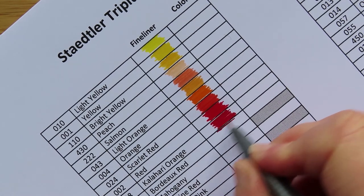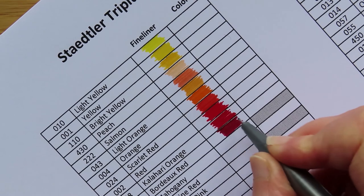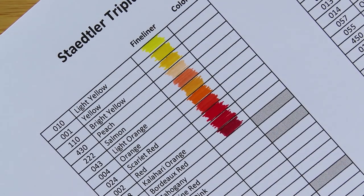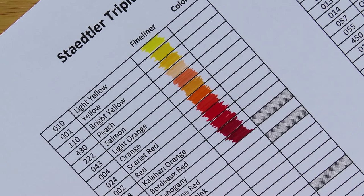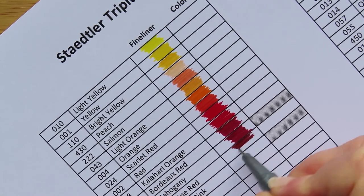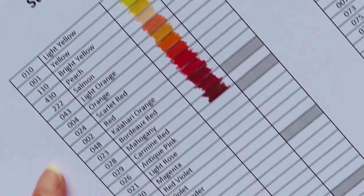Number 010 is light yellow, 001 yellow, 110 bright yellow — although on some color charts this is called sun yellow, which I quite like better. Then peach, salmon, light orange, orange, scarlet red — which is actually more like an orangey red — then red, a nice true red. Kalahari orange, which is a sort of rusty, dark bark red. Then bordeaux red — these three are actually quite similar. Then mahogany, slightly darker. And this last one, carmine.